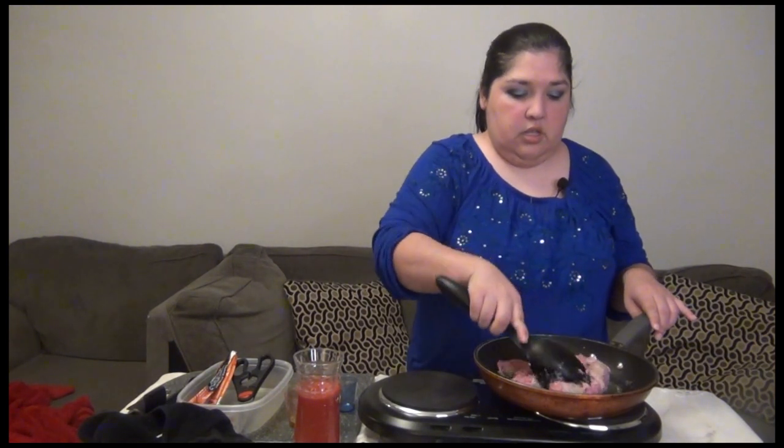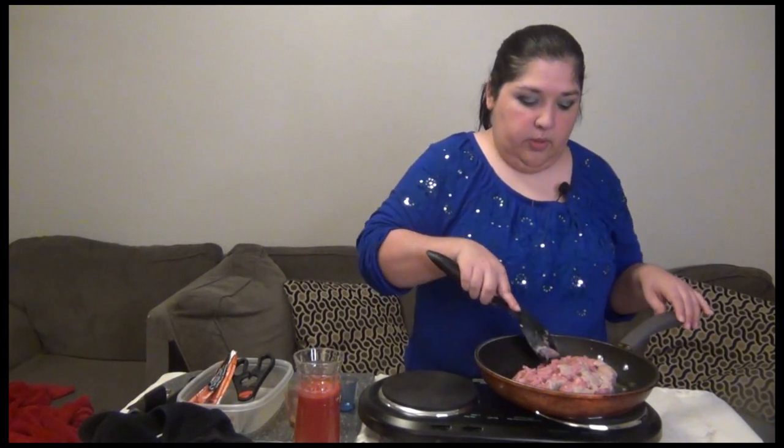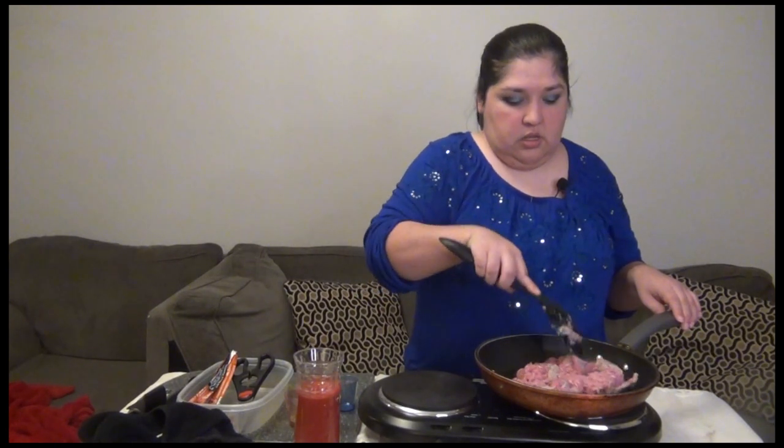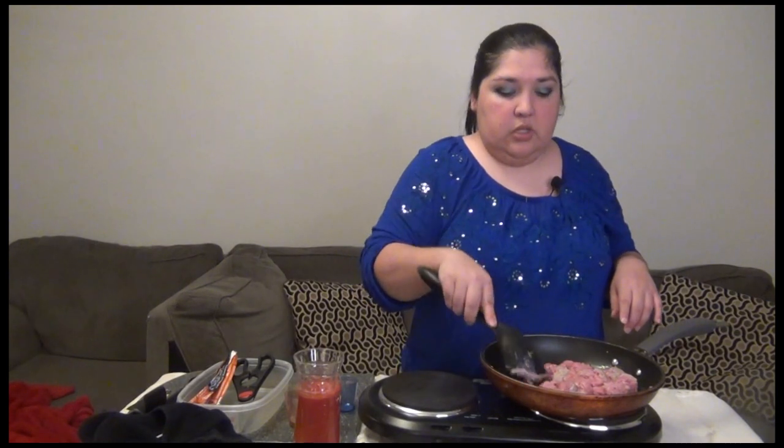Just making sure everything gets covered — the cup was a little bit wet beforehand but it's fine. Just let that cook a little bit, and as soon as it gets more cooked we'll add the other seasonings. Right now we have the hot plate at medium — not too hot, at the perfect temperature. We don't want to overcook it and we don't want it cooking at snail speed.